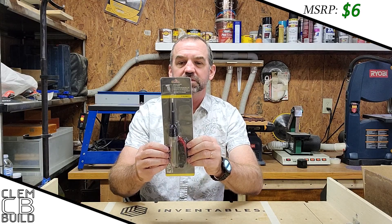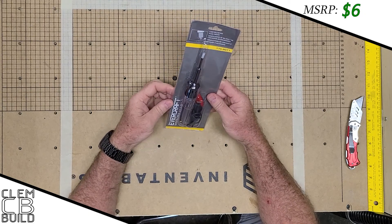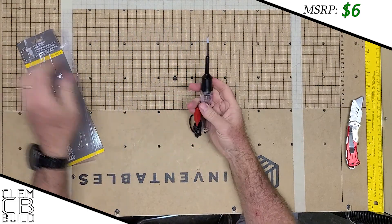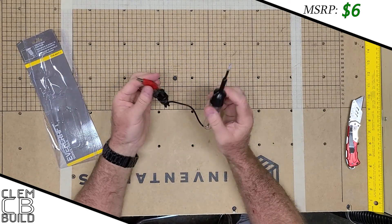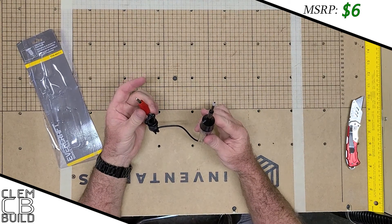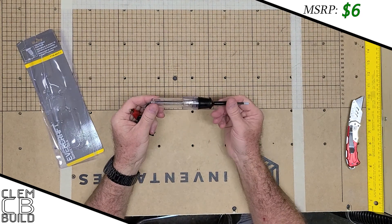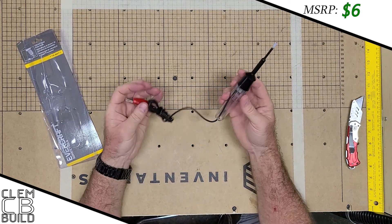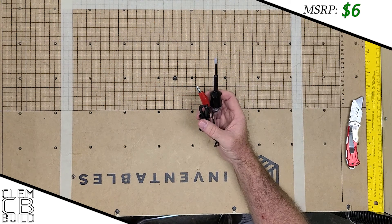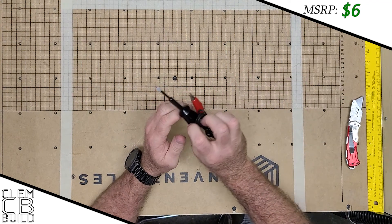First up, it's an Evercraft circuit spark tester. It's basic — it has a little light. You connect one side, touch the other side, and you can verify you're getting a signal across. It lights up a little, but it's not an LED bulb inside. It's a basic version but it would serve its purpose. Nothing spectacular, but a handy little piece to have around when you need to test a circuit or spark plug.